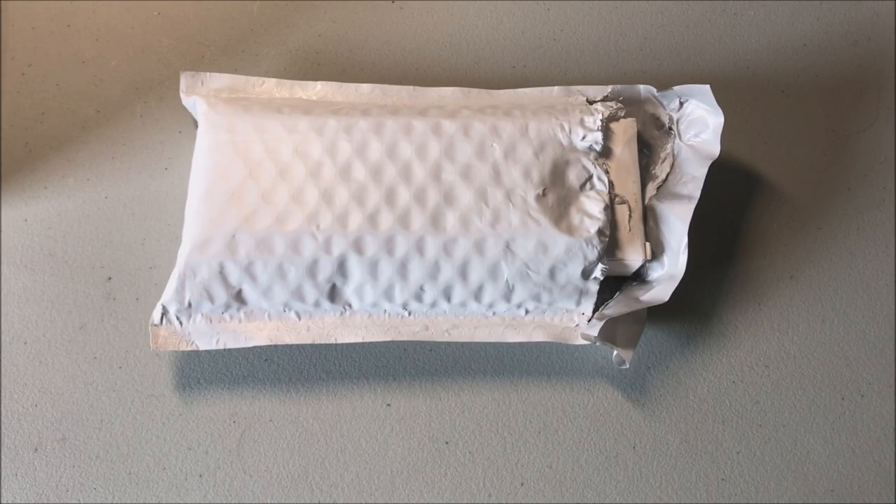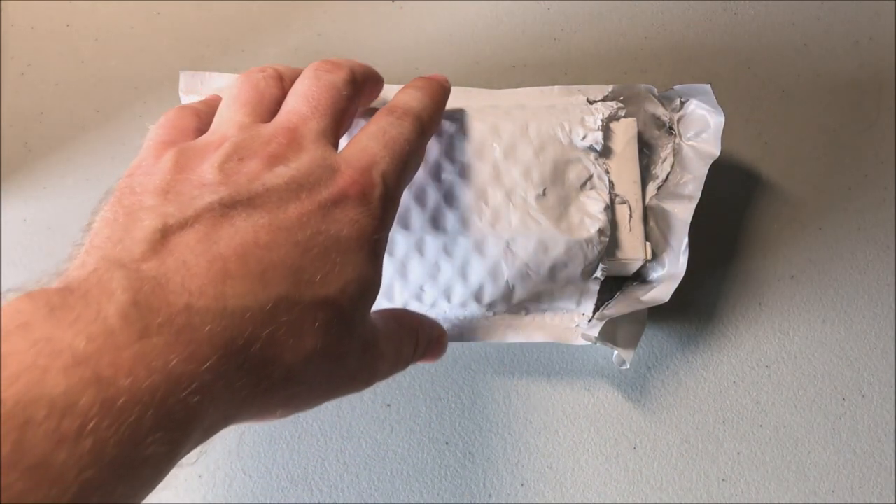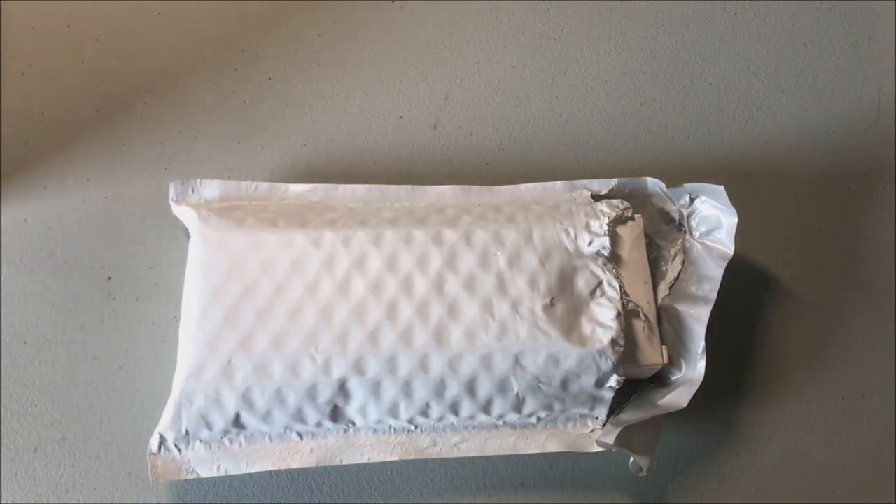My buddy at Crew Dog Electronics emailed me the other day and asked, 'Hey James, I've got something cool - you want to take a look at it?' And who can pass up that type of thing? So they sent me a little package here and let's open it up and check it out together.